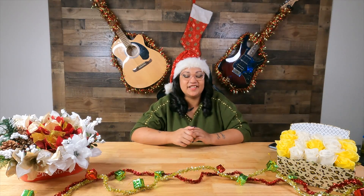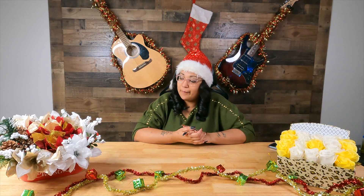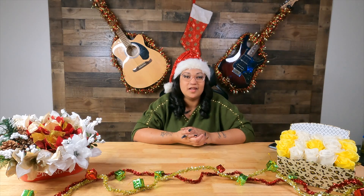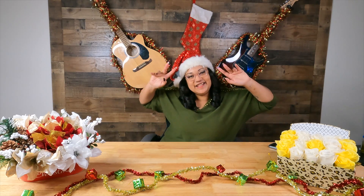Alright you guys, thanks for watching my happy holiday flower box. Before I go, make sure you comment, like, and subscribe and hit the notification bell right down at the bottom to know when the Keys Family — me or my husband — post our next video. You guys have a good one, bye!